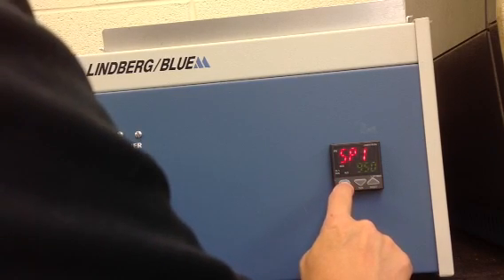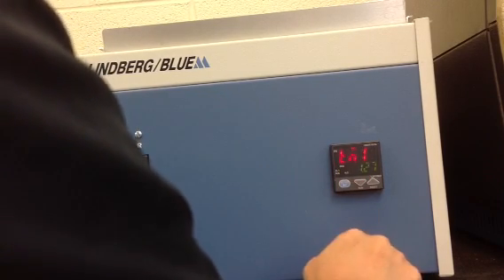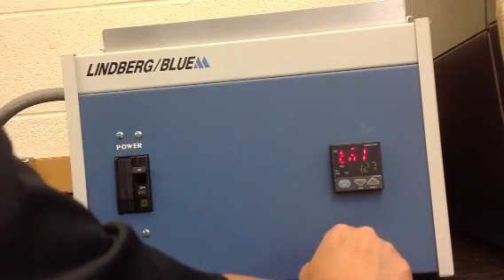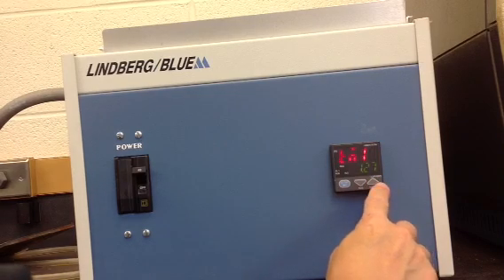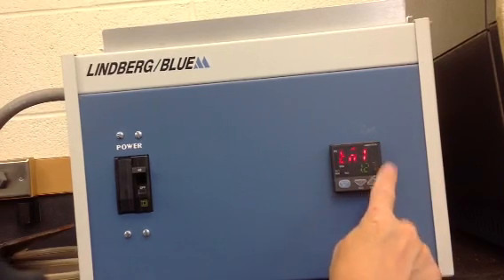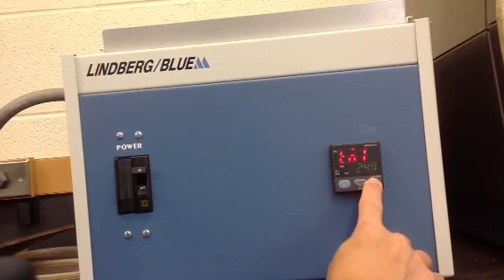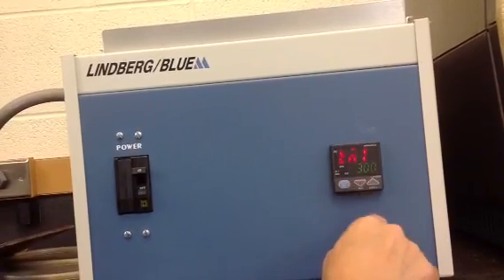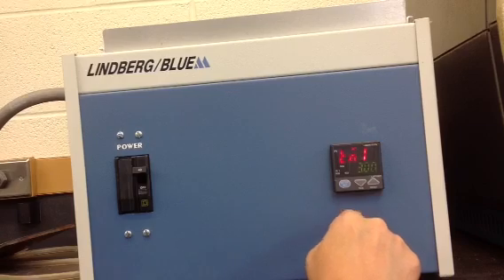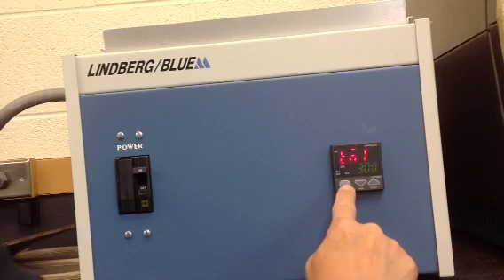Press the set enter button once again. This is the time for Set Point 1. Right now it shows 1 hour and 23 minutes; we want to heat our cylindrical bars for three hours. If the bar is one inch in diameter it will be less if less than one inch, but we typically use one inch for the Jominy end quench test. The flashing decimal point indicates the change has not been accepted — press set enter once to accept it.